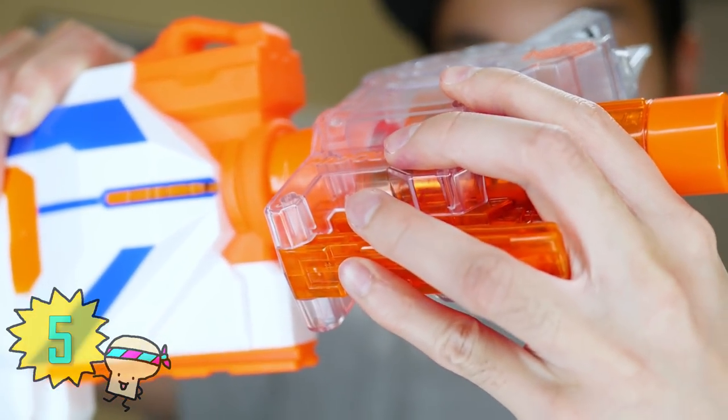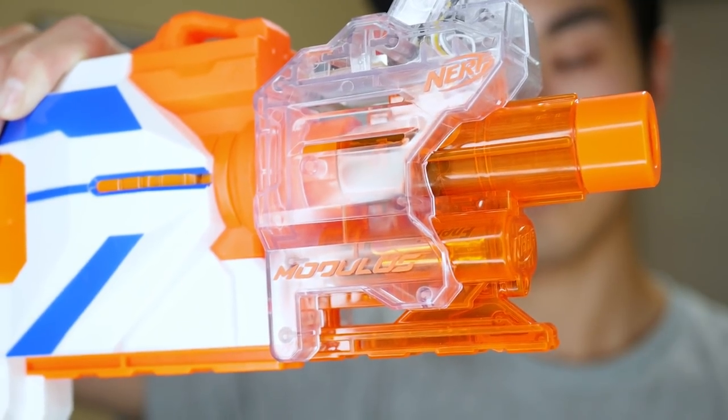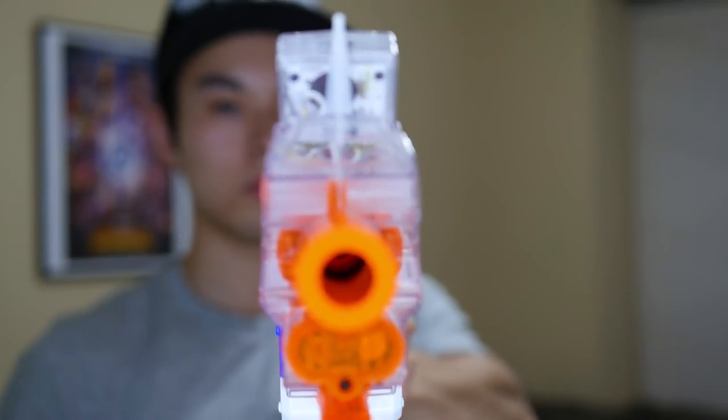Number five: versatility. The Chrono Barrel is compatible with any Nerf blaster with a barrel adapter, making it very versatile. Plus with the system, it's just so easy to snap on and snap off the Chrono Barrel when needed.